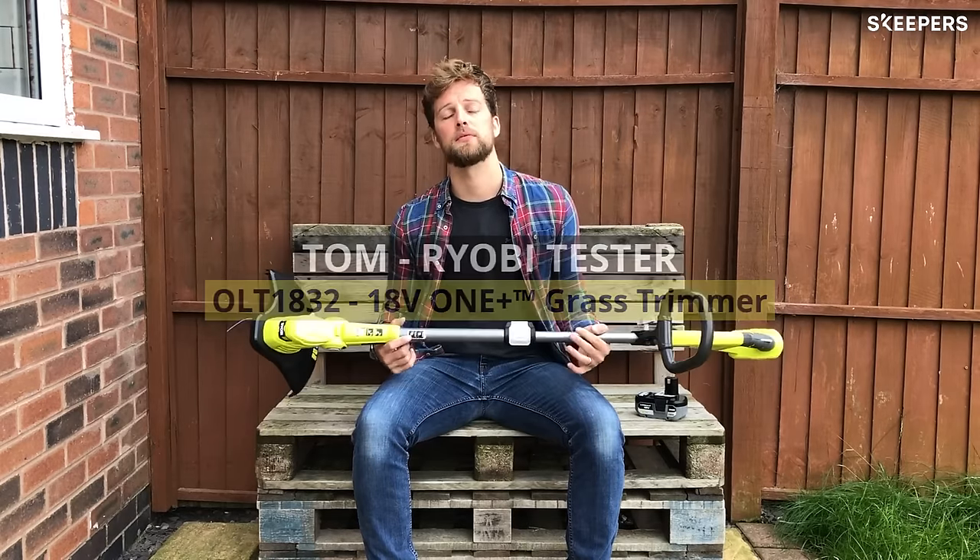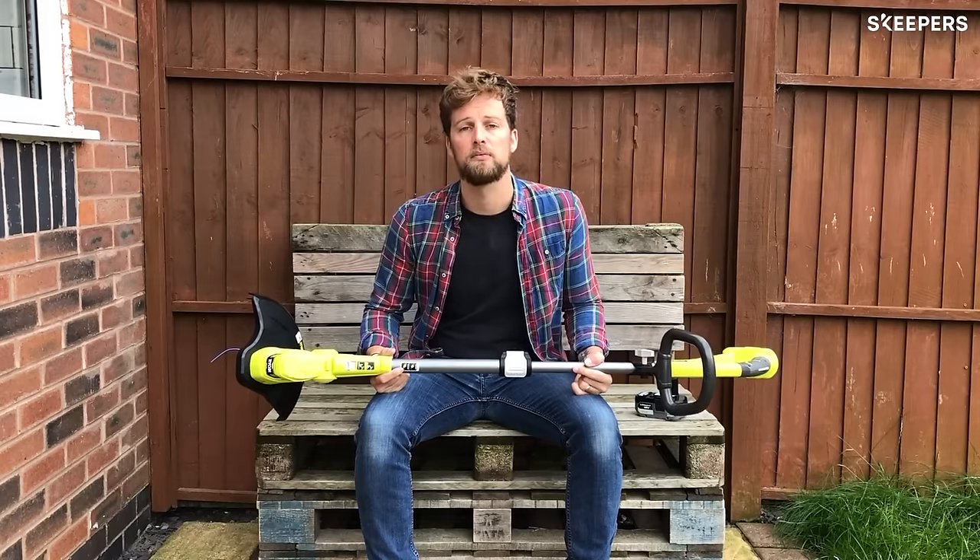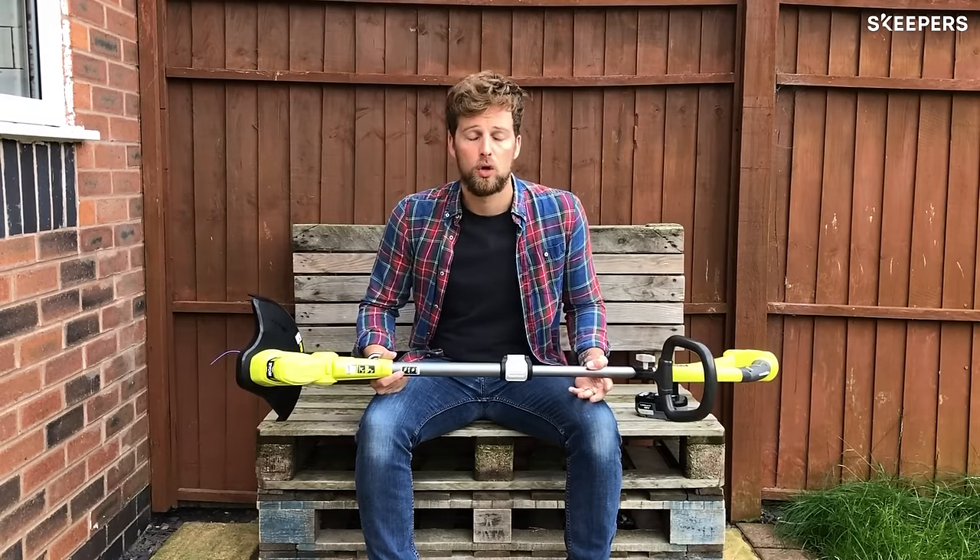Hi there, I'm Tom, I'm 33, and I'm going to be reviewing the Ryobi One Plus Cordless Grass Trimmer.